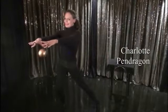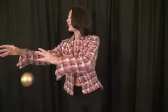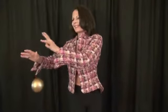Hi, this is Charlotte Pendragon. If you're a magician and you've heard about my new levitating product, the Wonder Ball, then you may be aware that a proper backdrop is needed when performing this illusion.